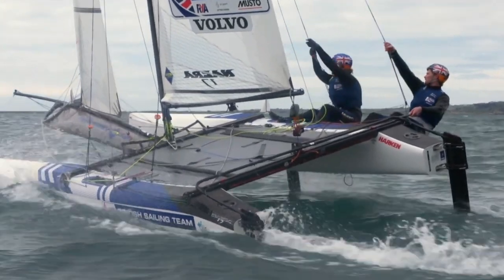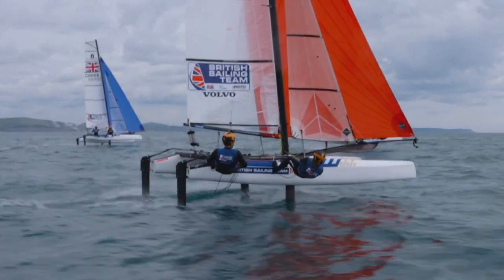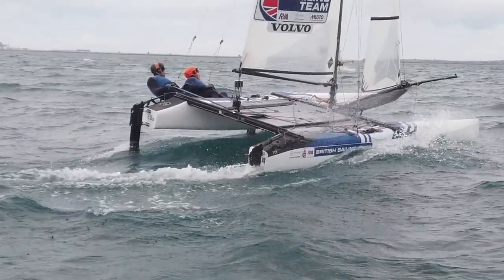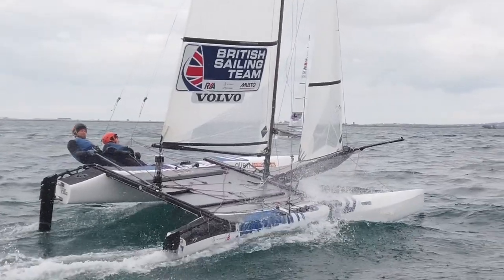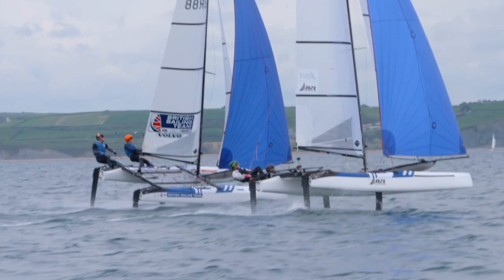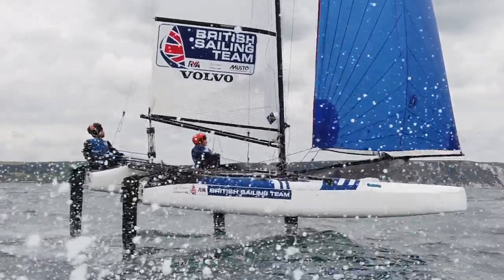I'm here with Bob from Nacra and he's going to tell us about the Nacra 17. The Nacra 17 is the first mixed Olympic class, which makes it quite special, and they converted it to full foiling boats two years ago. They're also looking to make it accessible below Olympic level — the Nacra 15 youth programme works well for that, and they want to make under-23 racing more attractive with more events and more races.